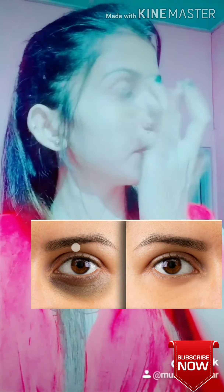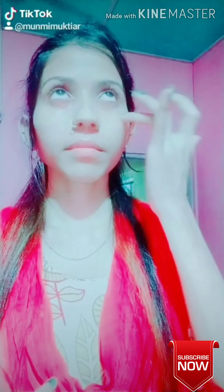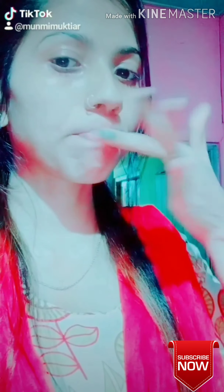Sometimes you can apply this to your face at night or at a regular time. I will apply the lip mask to the lips, so that you can apply it evenly.